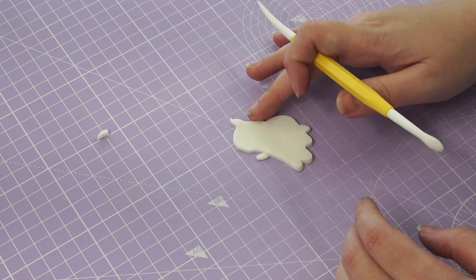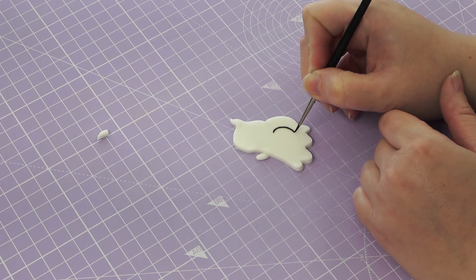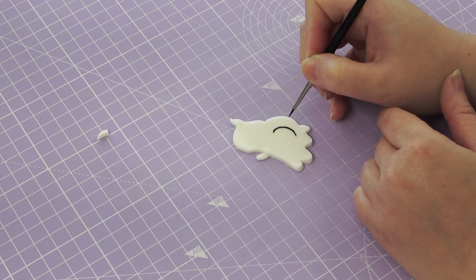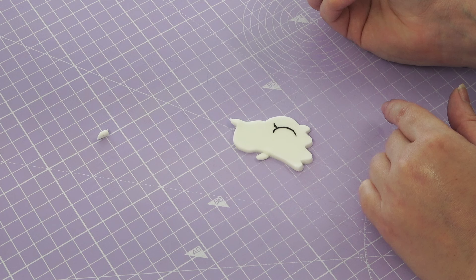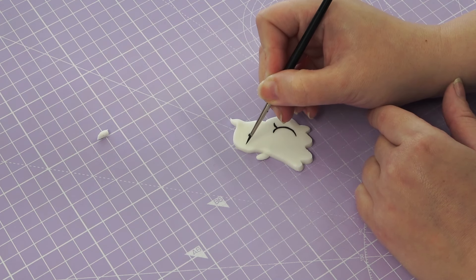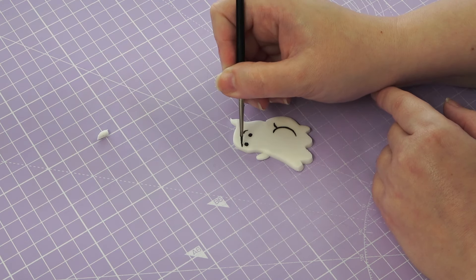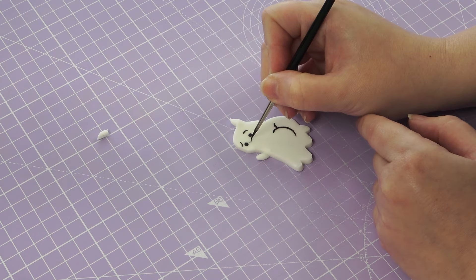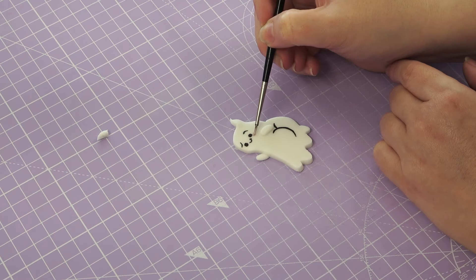We're going to go a little bit cheeky with this ghost — we are only working with a little five inch cake so we need to jazz it up somehow. Here I'm just drawing on a little butt cheek with my black food coloring. Everything I use will be linked in the description box below. With the same paint I'm drawing on the eyes, the eyebrows, and the mouth, before switching to a pink for the little bashful cheeks. I've also added his second arm out in front so it looks like he's kind of peeking over behind him to show his little bum.